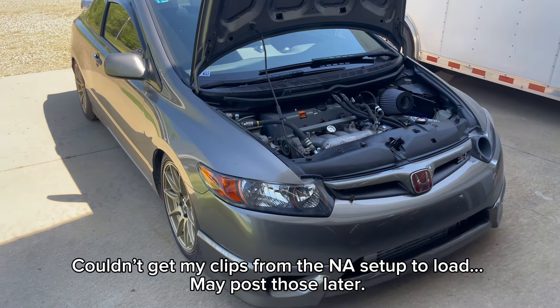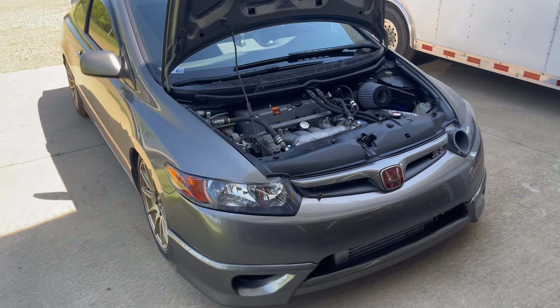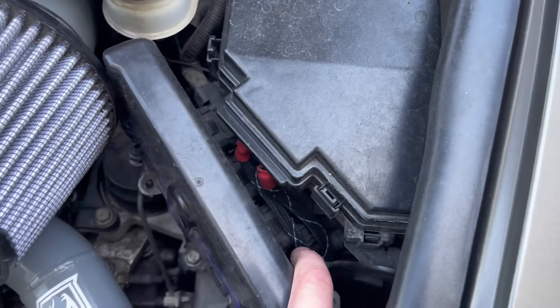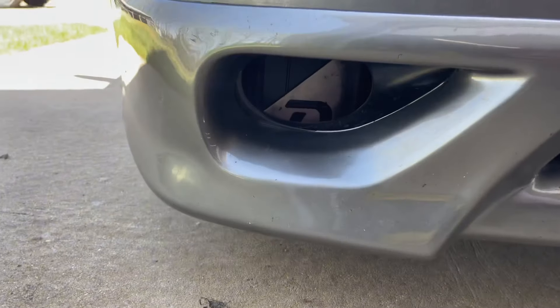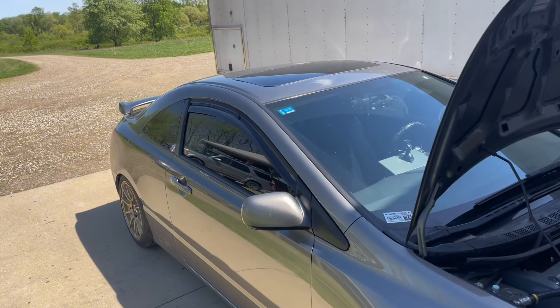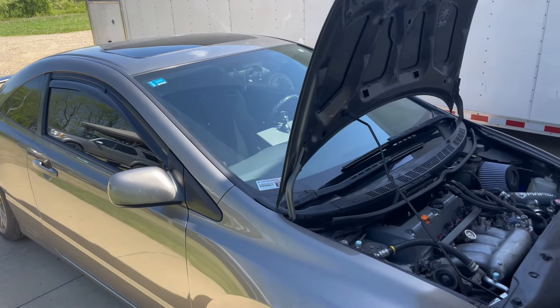Probably making roughly 300 wheel horsepower — never been on a dyno, just e-tuned on Hondata. I do have a DC5 battery relocation that runs the battery all the way down there. That's pretty much the gist of it. If you guys have any questions, leave them in the comments and I'll try to get back to you.